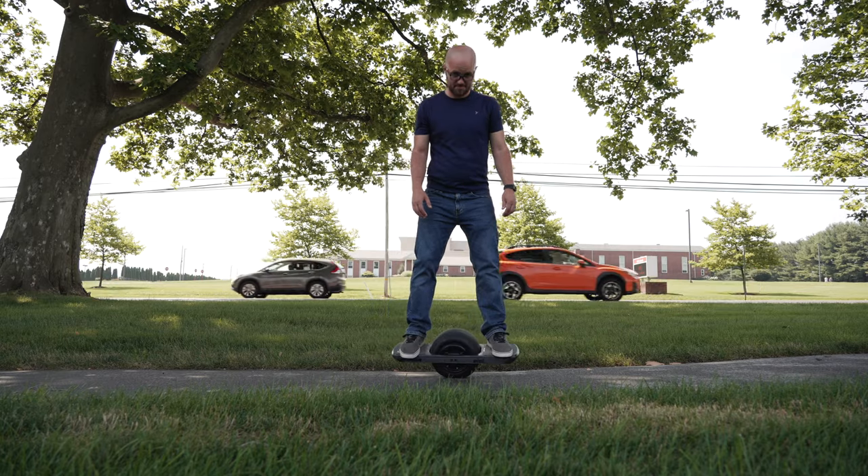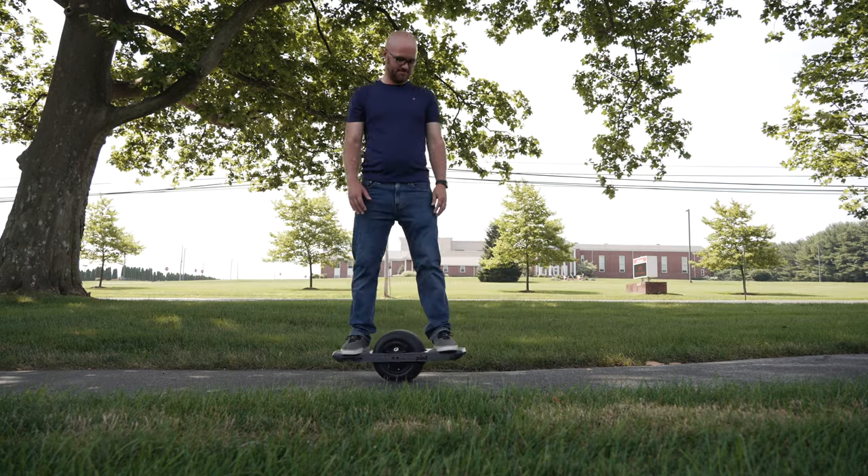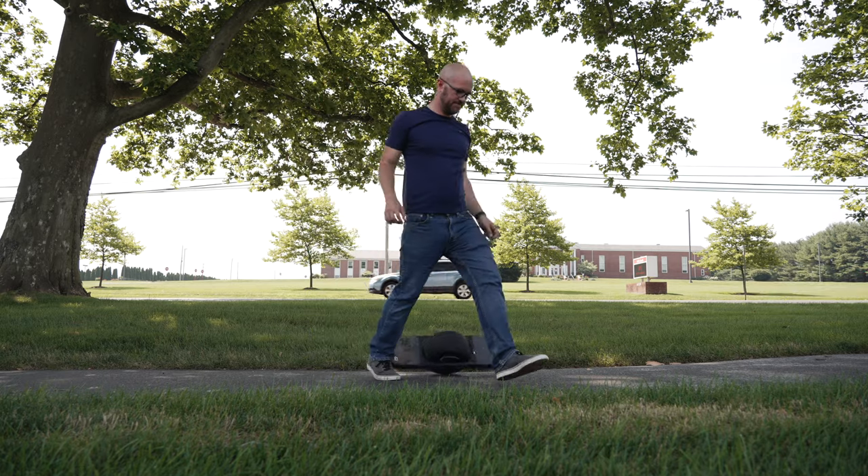Probably the biggest learning curve is simply stopping and getting off. Once you're on the board you can get used to going fairly quickly, but stopping is another whole story. One mode they created is called Simple Stop — I don't love that name because honestly it doesn't feel very simple. After you come to a stop and level out, the light turns pink; as you slowly reverse it enters Simple Stop mode and you press the tail down to dismount without the board flying out from under you. My preferred method is just to hop off — literally jump off with both feet at the same time and let the board fall.